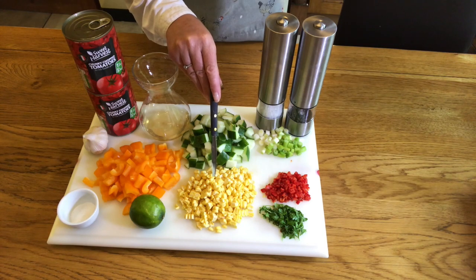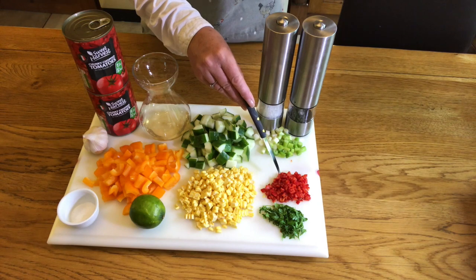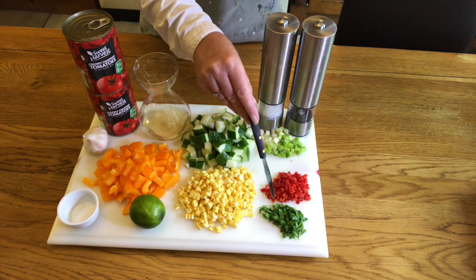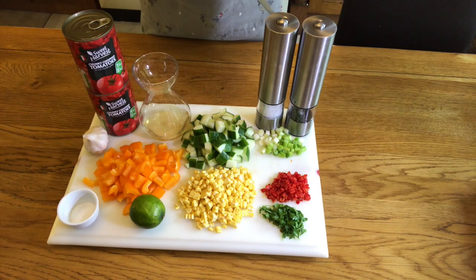Two mild red chillies, half a teaspoon of salt, the juice from one lime, some chopped coriander to taste, and two crushed garlic cloves which is optional.